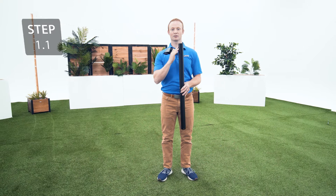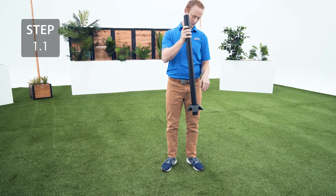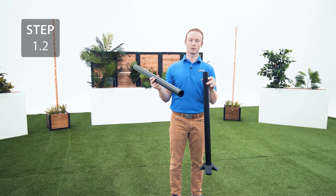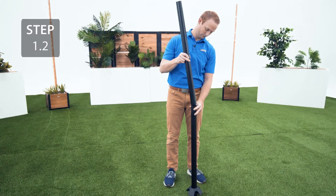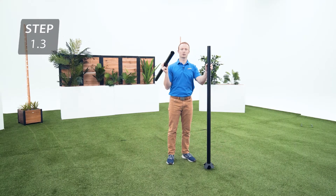Slide the brace collar on the tapered end of one of the poles until it rests at the bottom. Slide the flared end of another pole onto the tapered end of the pole from the previous step. Then slide the final pole onto the pole from the previous step.